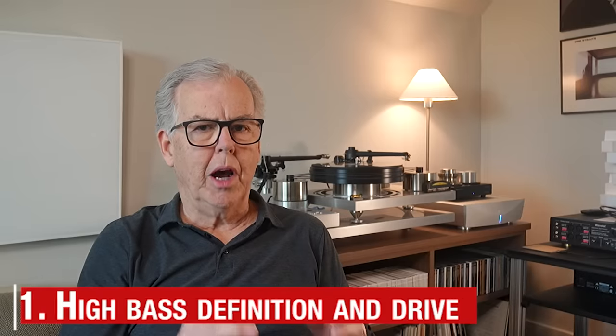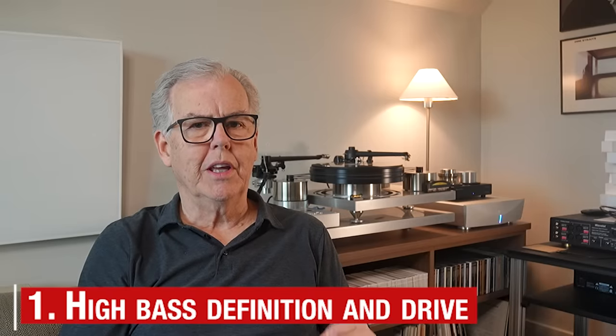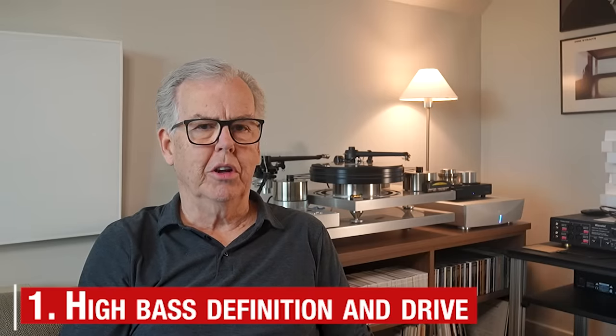All right, let's break down the sound of the H190V so that you know what I'm talking about. The immediate standout quality of the H190V is its bass definition and drive. Within its power limits, I'm going to say that the H190V is very close to state-of-the-art in this department.